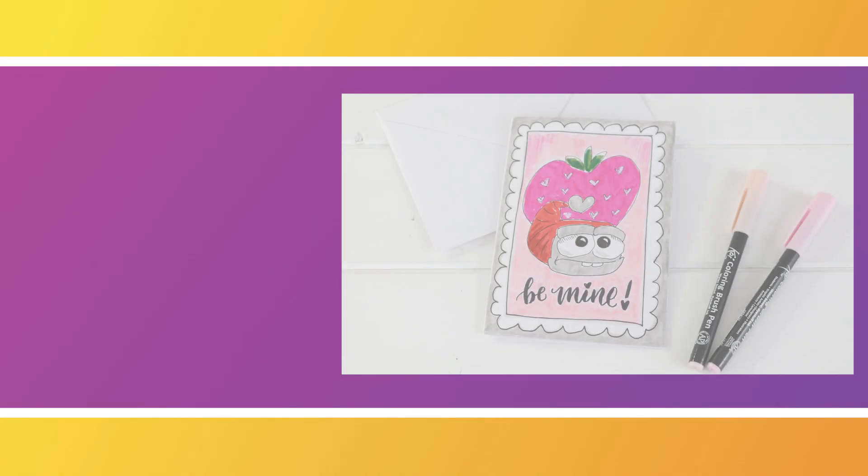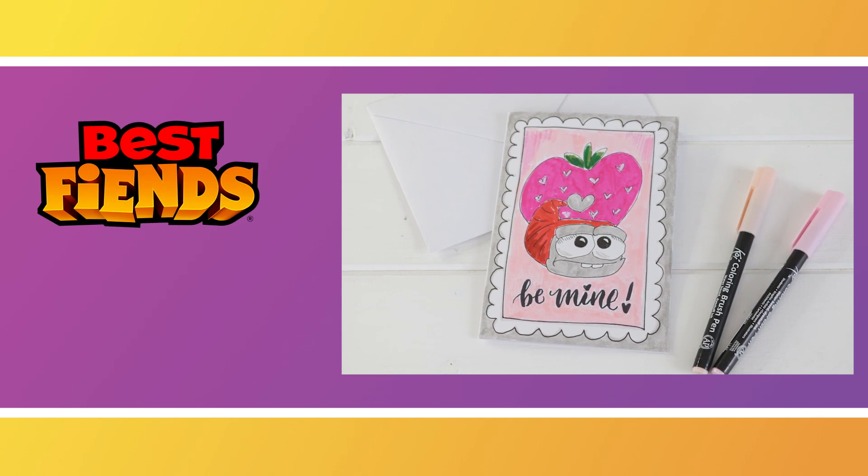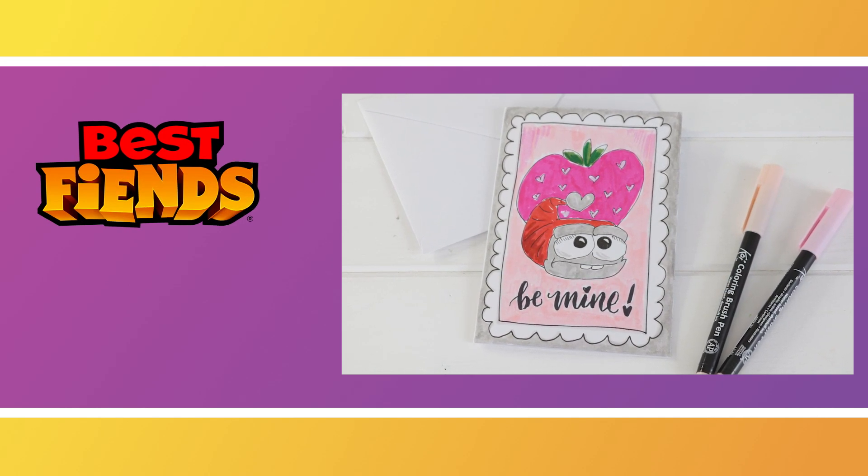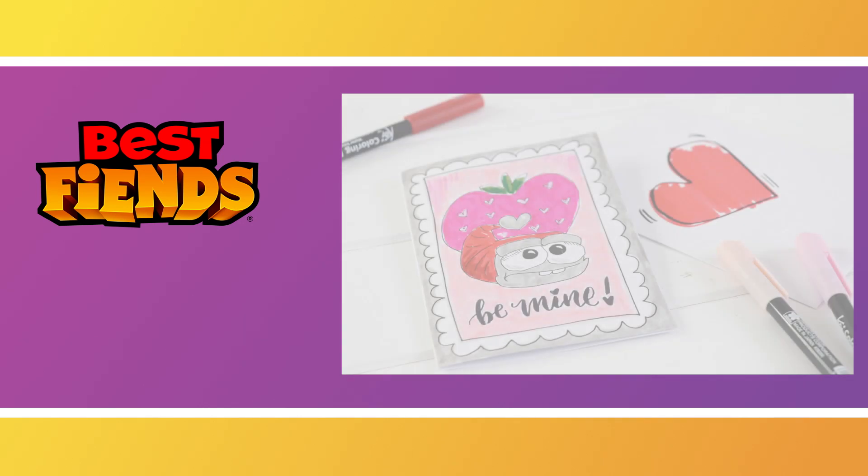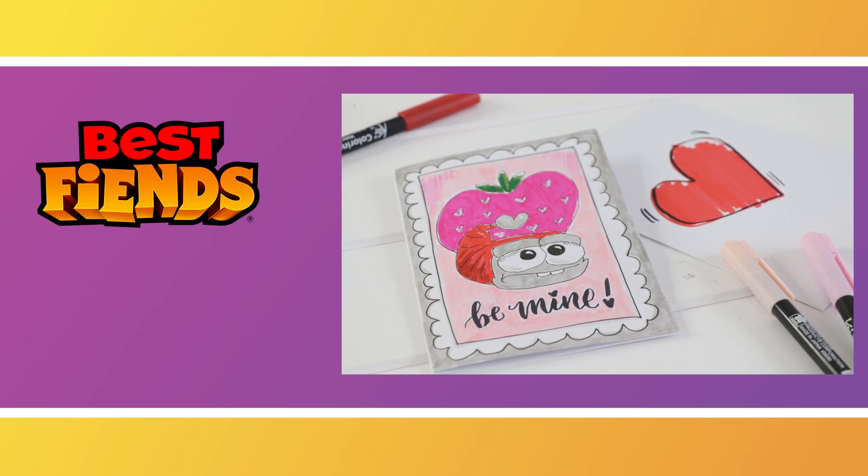Well guys, thank you so much for watching today. I hope you enjoyed this little hand lettering and illustration tutorial. Be sure to comment below and let me know which fiend you think would be best for a Valentine's Day card.